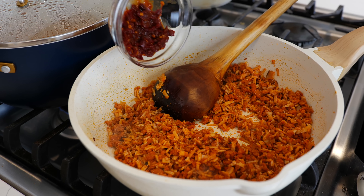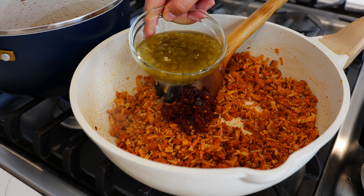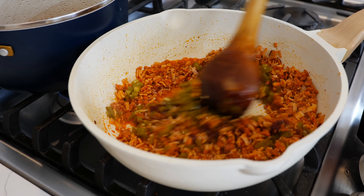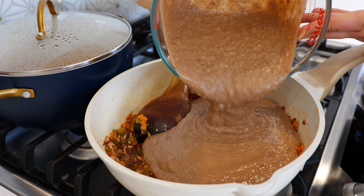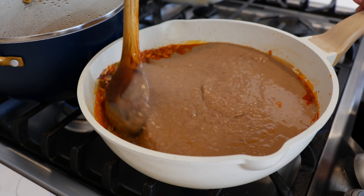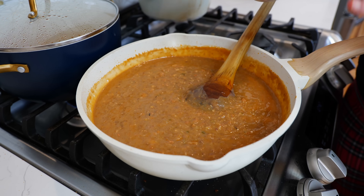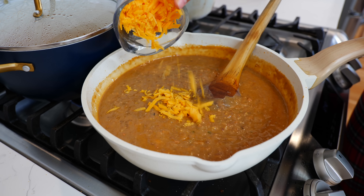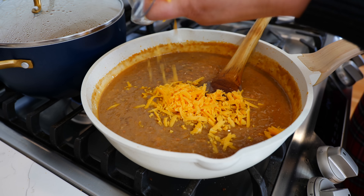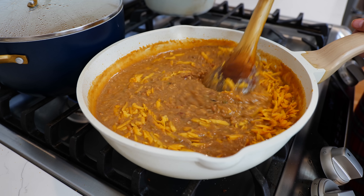Next, add two chopped chipotles with adobo sauce and two chopped pickled jalapeños with one-fourth of your jalapeño juice. We're going to add six cups of freshly blended pinto beans. Place your temperature on medium low and give all your ingredients a loving mix. Once combined, add one cup of cheese — you can use Mexican cheese blend, cheddar, or your favorite kind — and keep mixing until your cheese is nice and melted and incorporated into your beans.